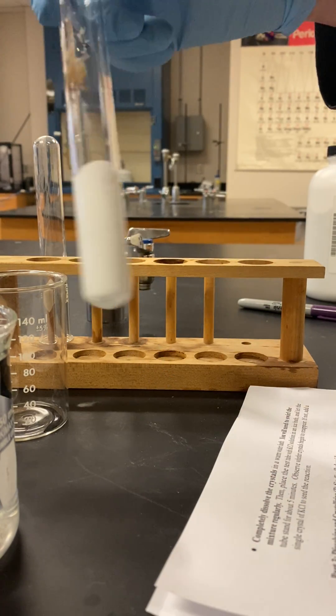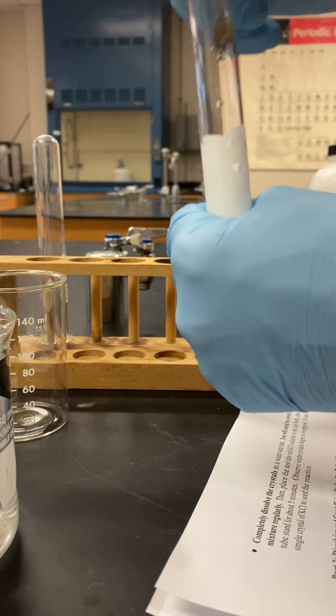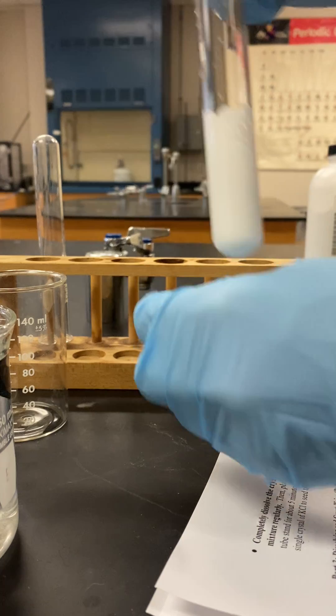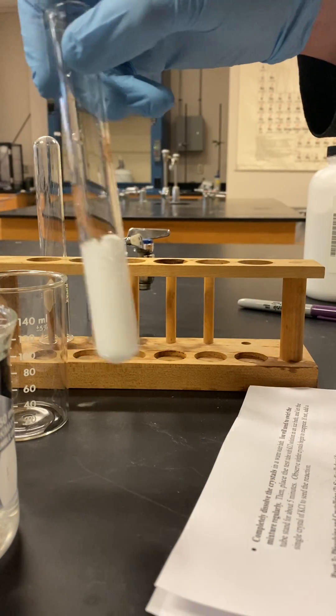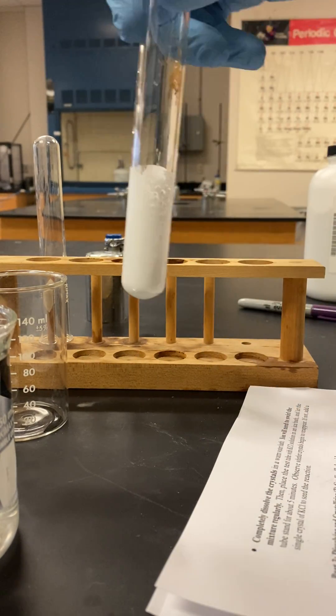What we want to do is completely dissolve this. It says we may use the water bath if it will not completely dissolve, so I'm going to heat this up using the hot water bath and I'll come back and let you know what happens.